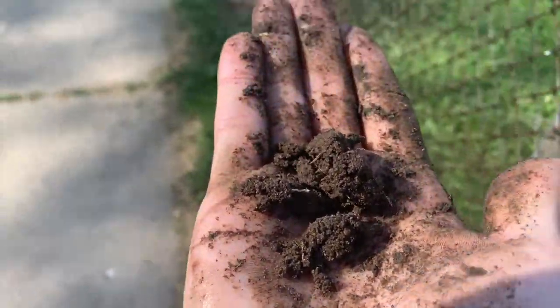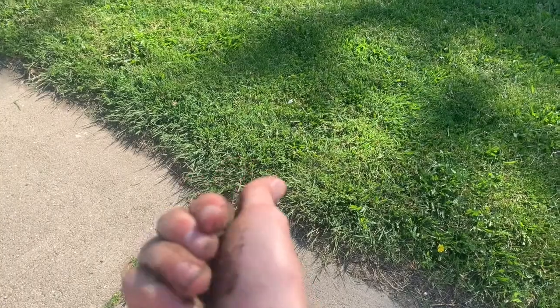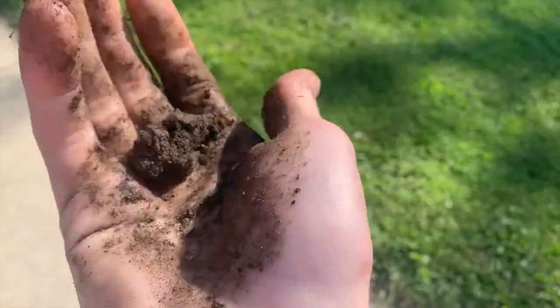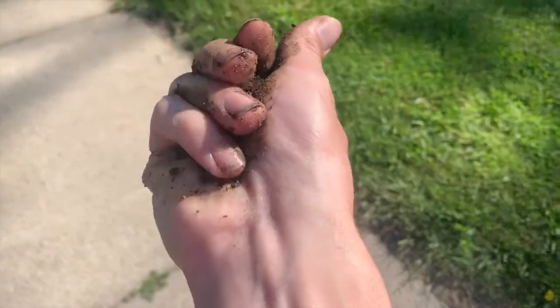Now I've added some water and I'm going to see how well this soil will hold together. With the water added, it is very difficult to get this soil to form a ball — there must not be a lot of clay to hold this soil together. The ball I am able to form is very weak and must be handled carefully. This tells me I have little clay in this soil.